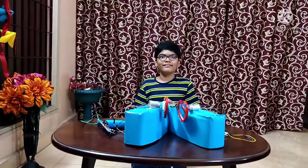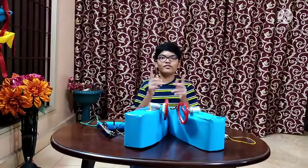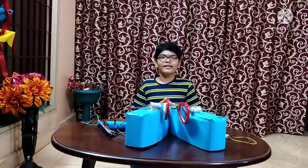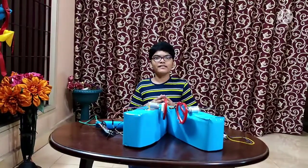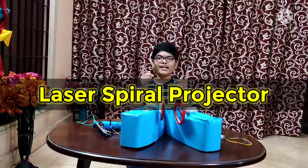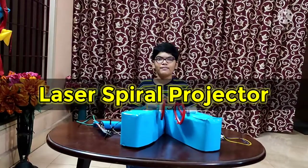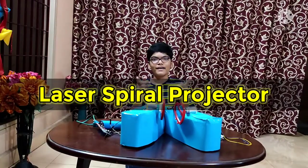Welcome back viewers. Today I am here with another amazing and super cool project. This time I am going to project some spiral patterns with my new laser spiral projector. So let's have fun watching the spiral patterns projected by my new laser spiral projector.